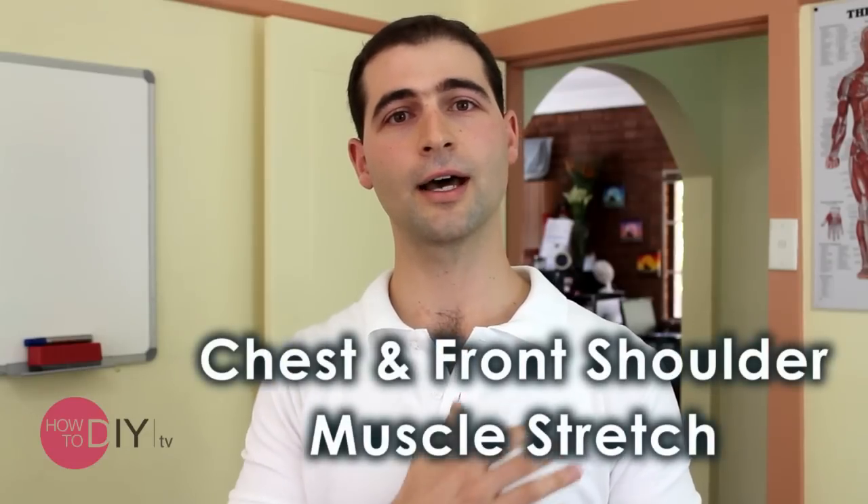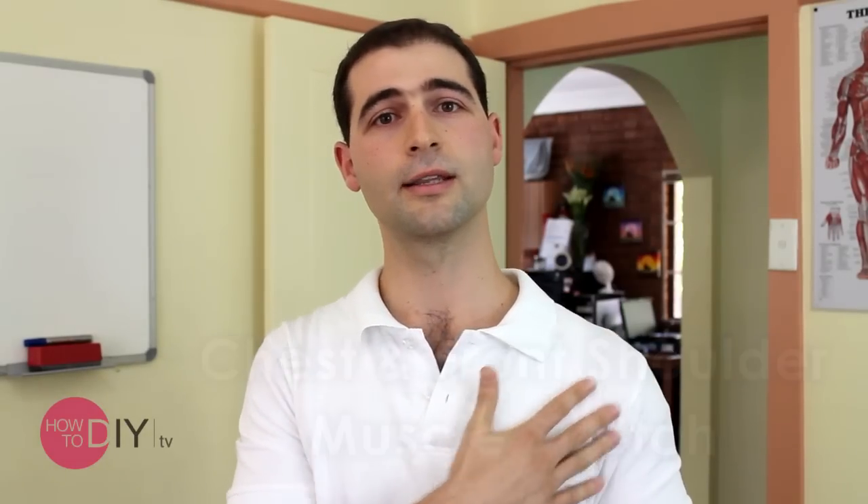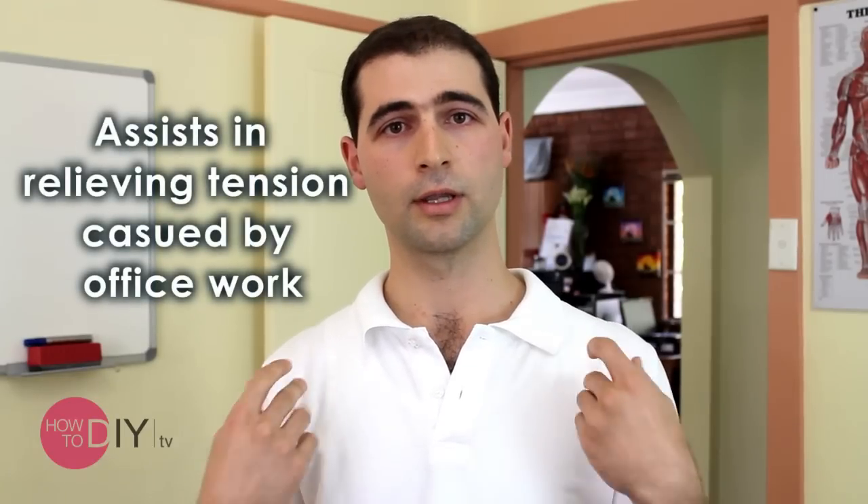Today I'm going to show you how to stretch the chest and the front shoulder muscles that frequently cause problems in terms of pain, arising from desk work, computer work, being on a laptop. That forward rolling of the shoulders can cause a lot of problems in the back and also up into the neck and into the head.